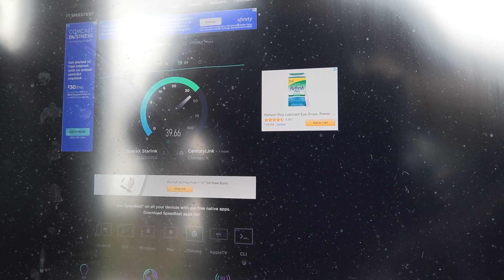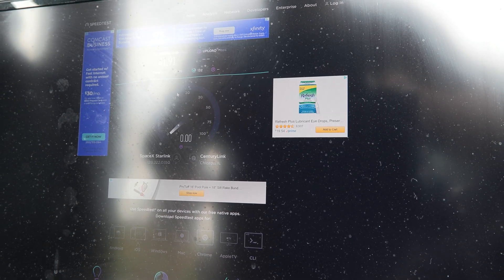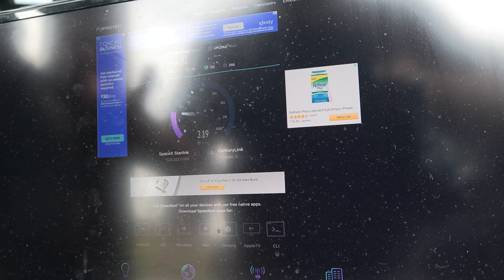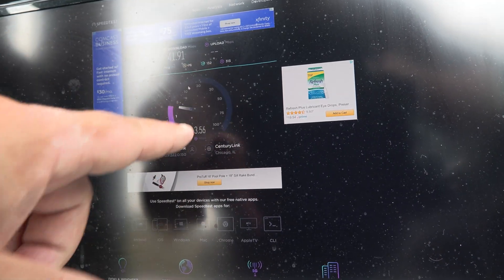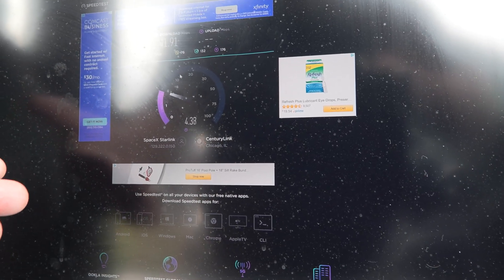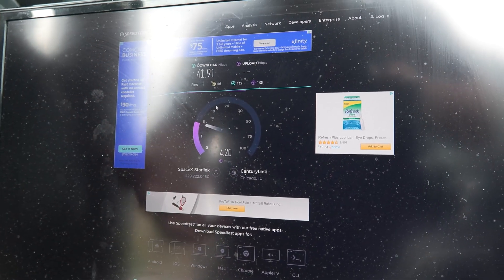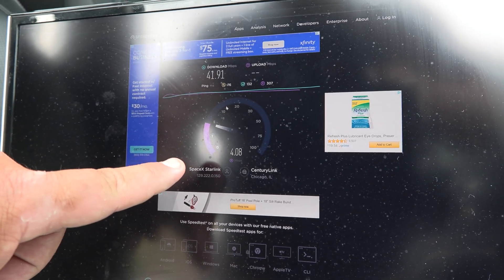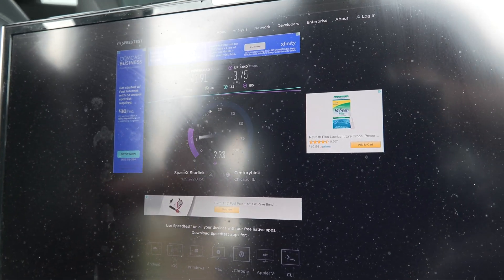Then we're going to see what the upload is here. Upload does matter obviously — we're going to be sending packets up there. You can see a little higher ping on that. This would be the backup system next to the 5G wireless; we'll be trying the 5G later this week. We're getting about 4 Mbps up.